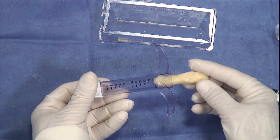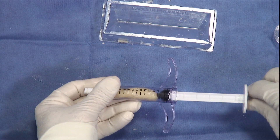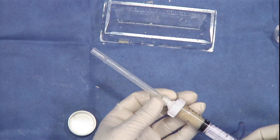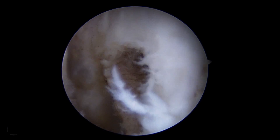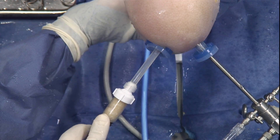Once mixed, it is placed into the osteoprecision graft delivery device. The delivery cannula tip is then tightened onto it. This is our simulated femoral tunnel that we're going to fill with our DBM and cortical fiber mixture.